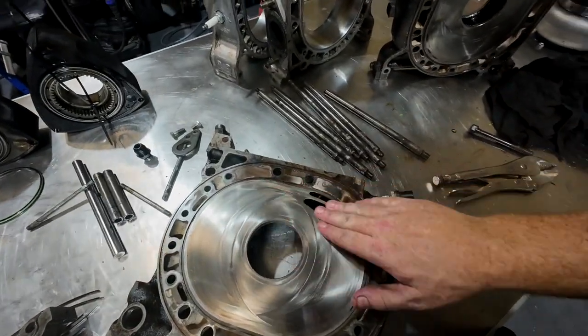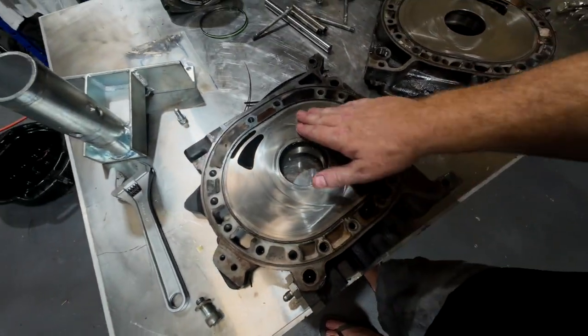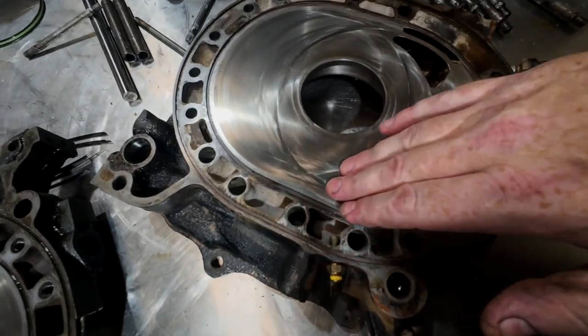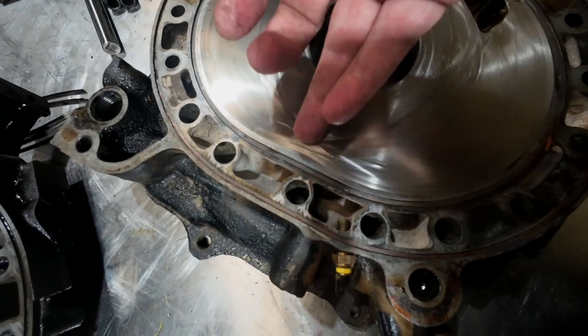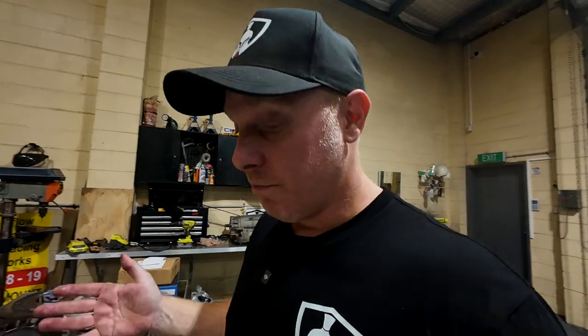He does do his own machining — he has a CNC machine, so he has faced these plates here. When I assembled this engine, these were perfect, and I mean perfect. But after 4,000 kilometers, there is a lip that I can grab with my nail on all the housings. That means he may have machined them, but he did not nitride them. And again, this is just dodgy, dodgy, dodgy work.